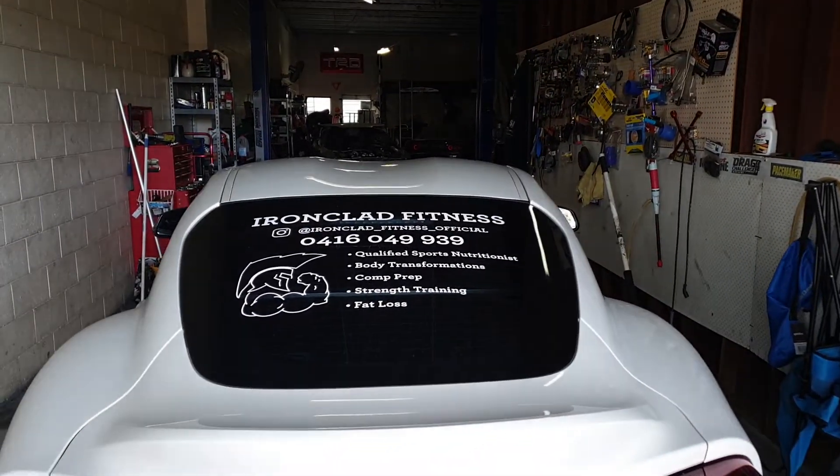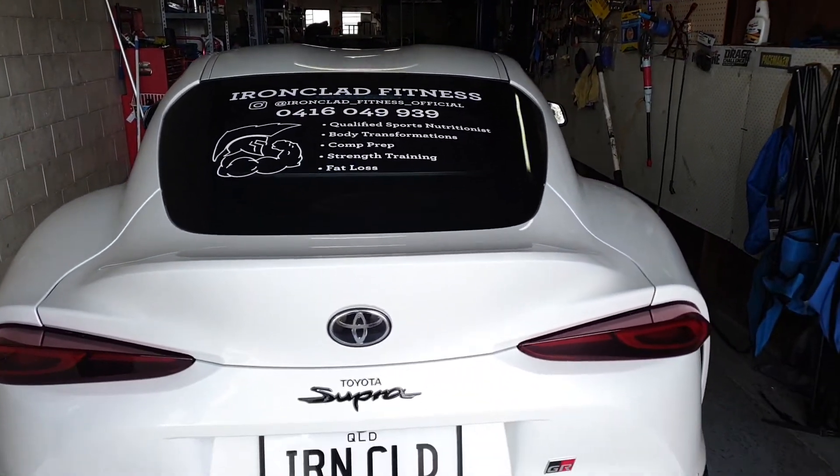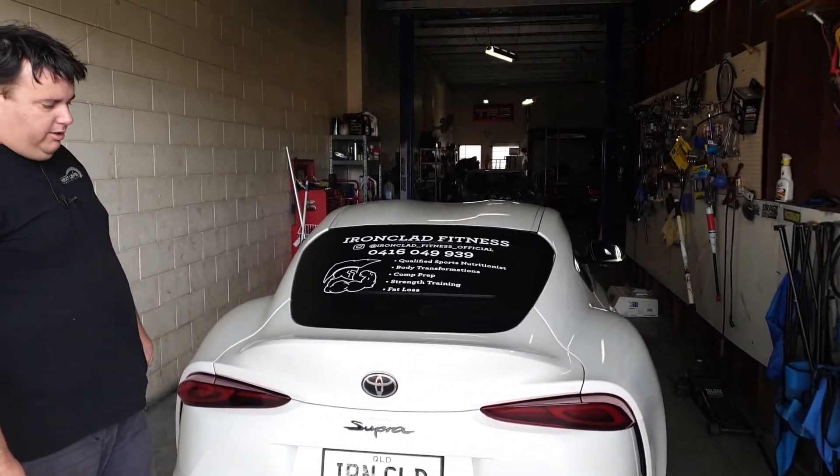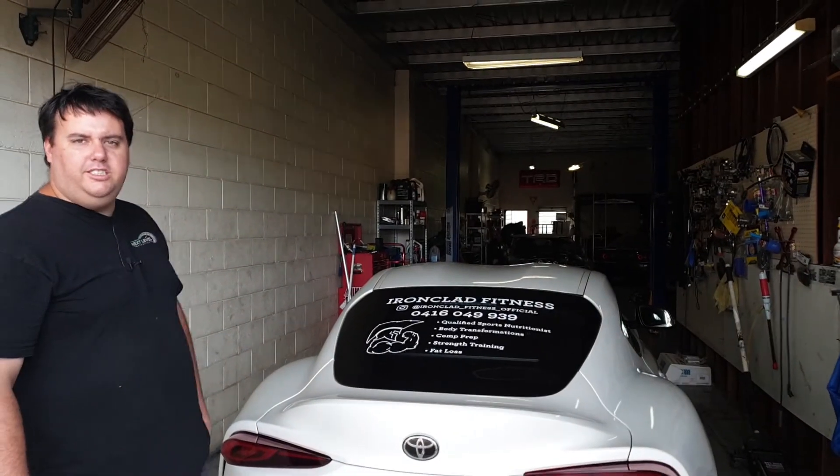We've fitted them all up, and we've got about a 20mm drop in the front and a 30mm drop in the rear. This ironclad beast is now ready to hit the streets again.